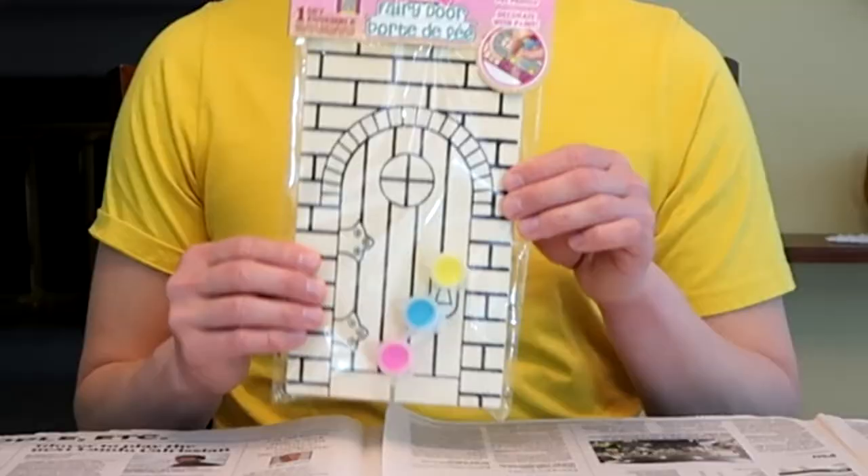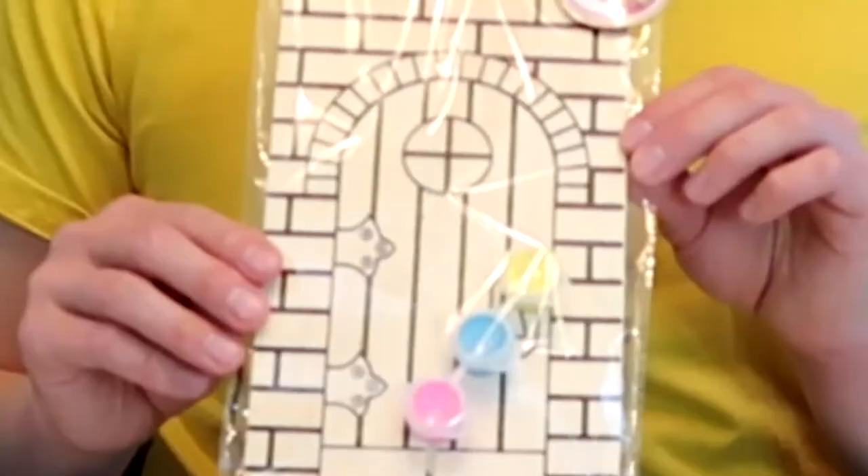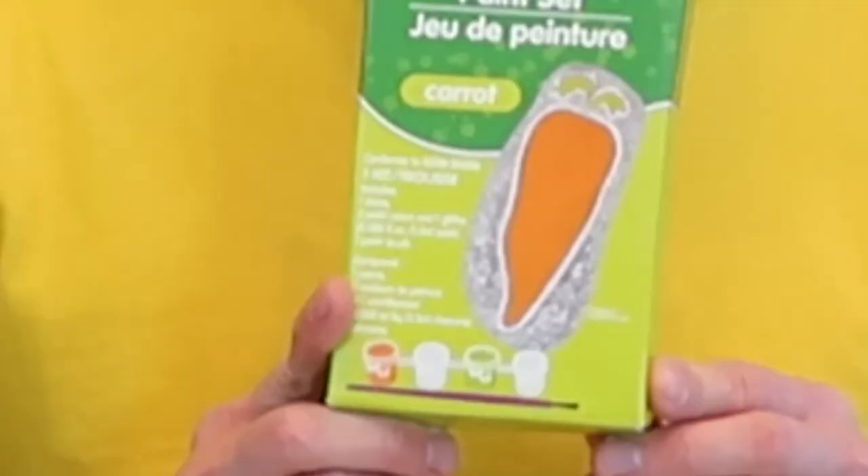The first one is a fairy door — it's literally a plank of wood with a door on it. The second item is kind of worse; it's literally a rock in a box that you paint a carrot on. The third item is an elephant with glitter. I don't know why there's glitter for an elephant.